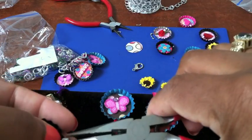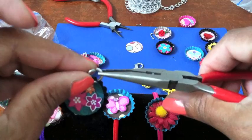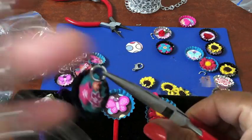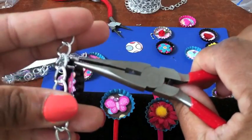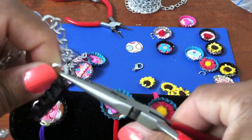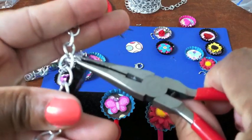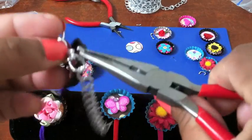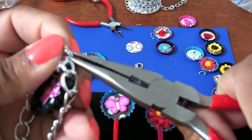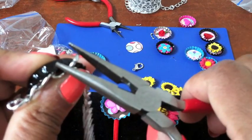It's a little difficult to videotape and do this at the same time! So now I have it onto the bottle cap, and I have my piece of chain — my bracelet. We're just going to push this through as well, just put it anywhere on the chain. Sometimes you have to open it up a little bit, give it a little twist, and then just attach it onto the chain.